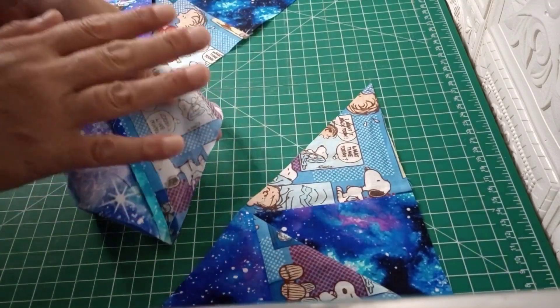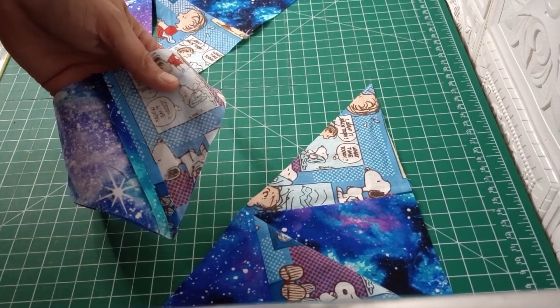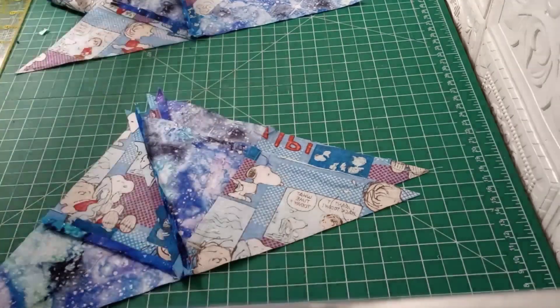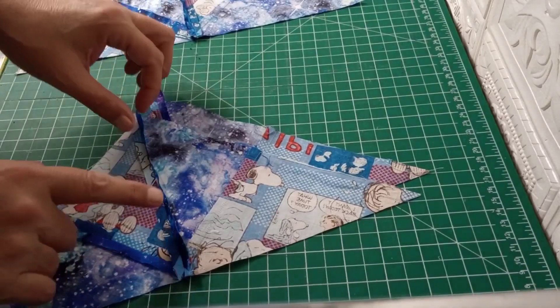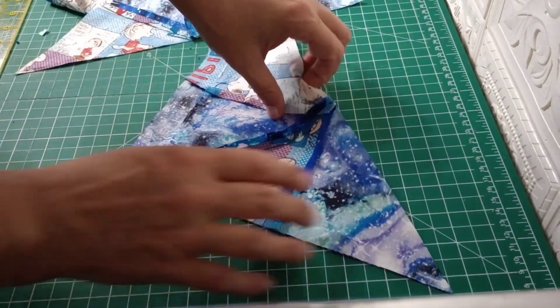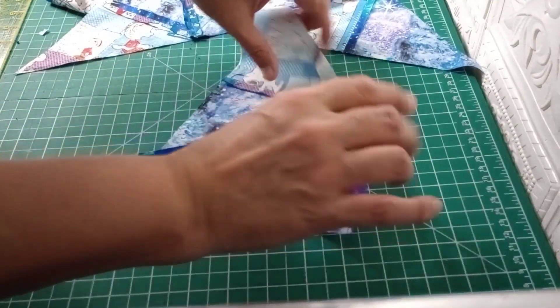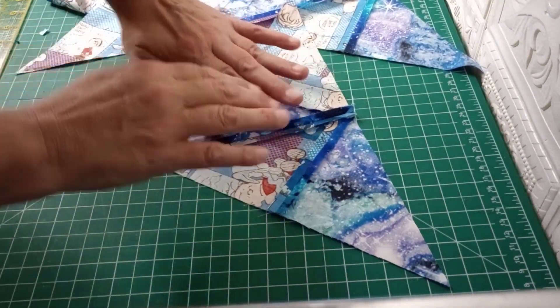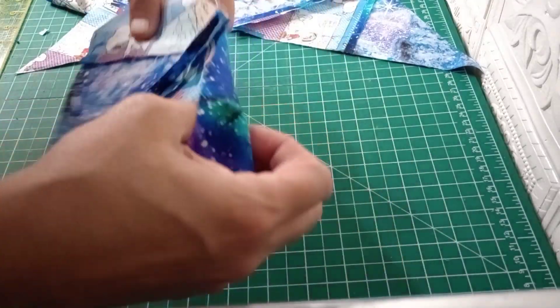I'm going to go ahead and get these ironed flat — and I want to correct that: I did not iron it as in moving my iron, I pressed it. So you just open your seam, lay it flat, and hold your iron on that. So you're not stretching your bias. I did want to correct that.